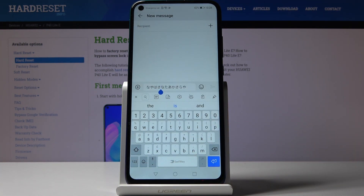This happens smoothly, quickly, and easily — change keyboard language in your Huawei P40 Lite E. Thank you for watching. Please subscribe to our channel and leave a thumbs up.